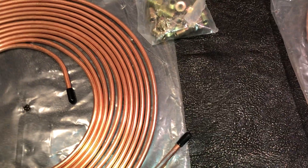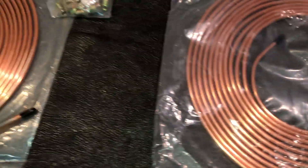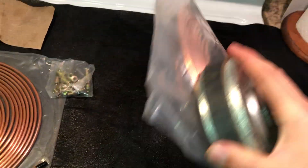I quickly grabbed a magnet and sure enough it was steel. I guess if the price is too good to be true, it probably is. There's a junk speaker magnet that'll pick the whole bag up.